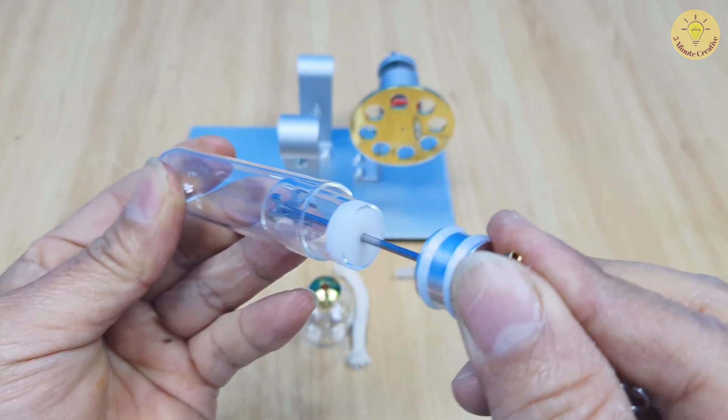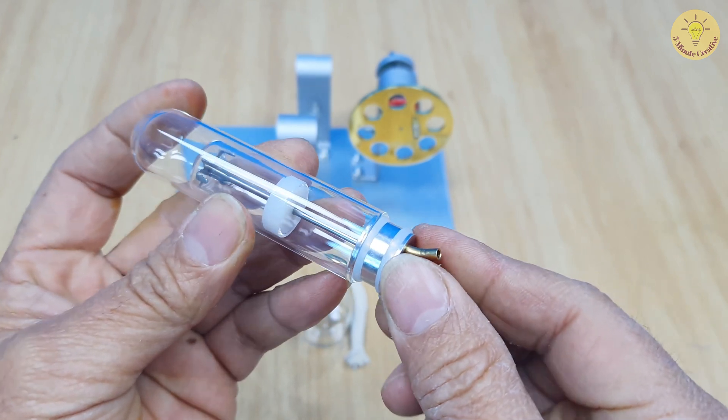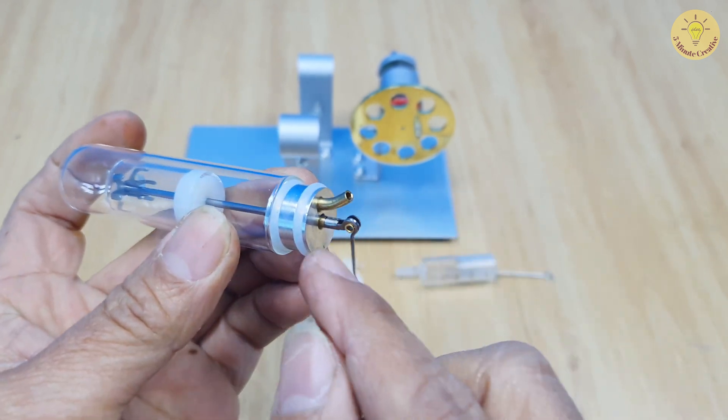The piston and cylinder are not tightly fitted together — there is a gap between them. The purpose of this gap is to allow air to circulate back and forth.